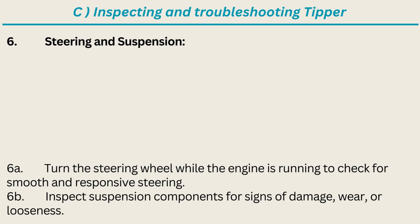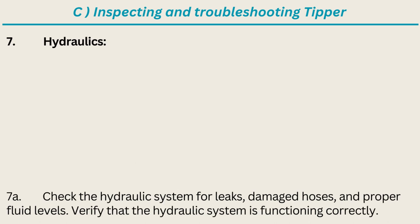Steering and suspension: turn the steering wheel while the engine is running to check for smooth and responsive steering. Inspect suspension components for signs of damage, wear, or looseness. Hydraulics: check the hydraulic system for leaks, damaged hoses, and proper fluid levels; verify that the hydraulic system is functioning correctly.